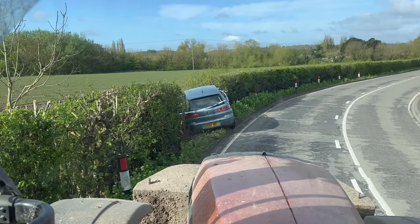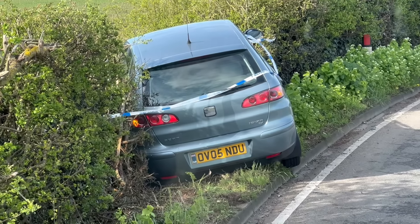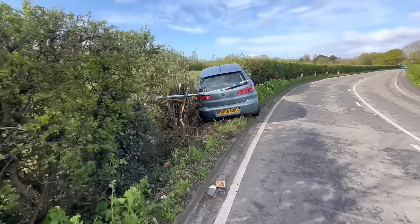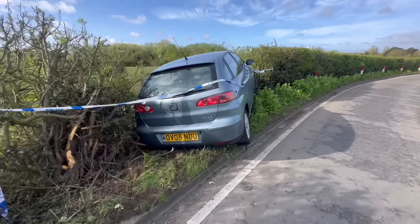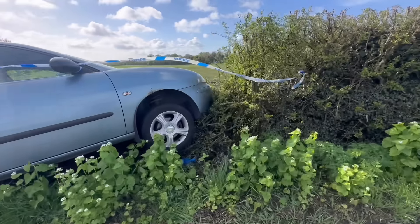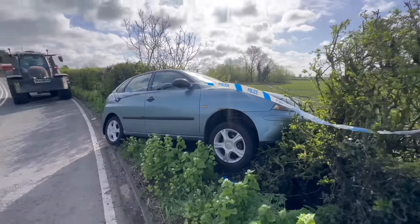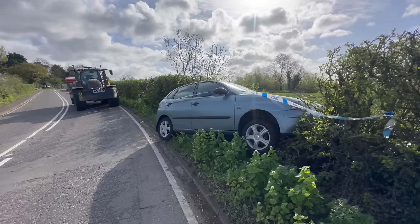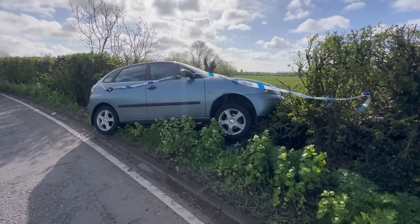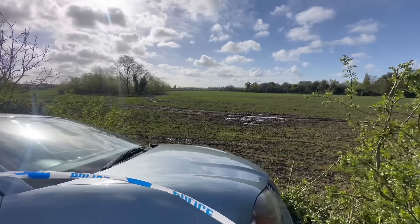Yeah, I don't think they realised there was a bend. It's actually not in that bad a condition - it's just kind of parked on top of it really. Still pushed the hedge over into the wheat field though.